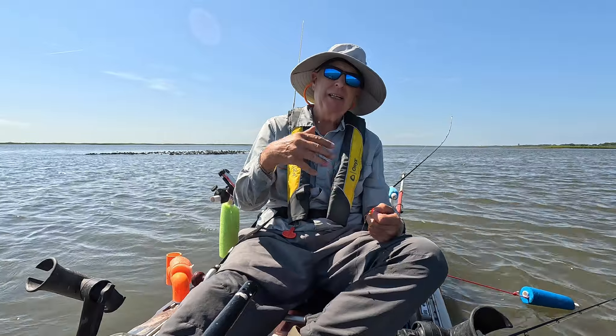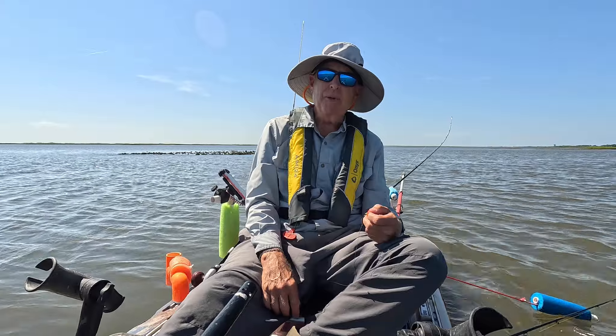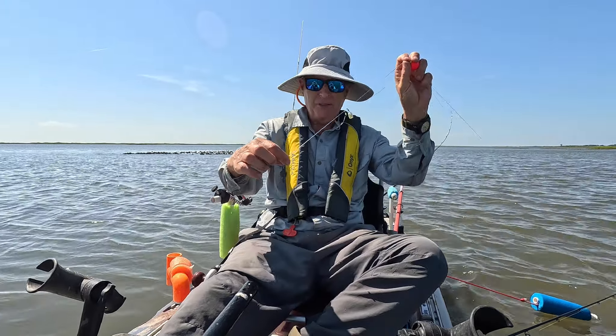I know they can swim up, but I also think that if the bait is suspended it looks a little more natural — like it's a mullet or whatever sitting there in the middle of the water column.